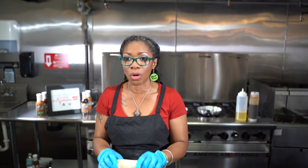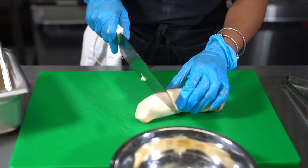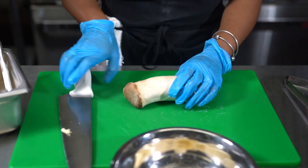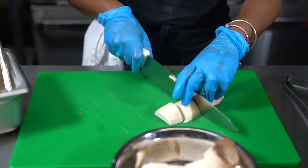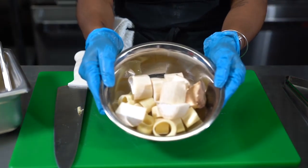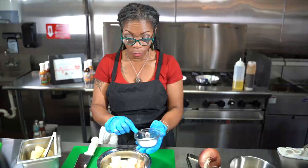Now we have our bowl of cut hearts of palm, and we're going to add our mushrooms into this. When you purchase your trumpet mushrooms and clean them, the end piece can be a little tough, so we're just going to cut that off and put it in our veggie scraps — that piece can be hard to chew. We're just going to cut them in half and section our pieces off. Now we have a bowl of our hearts of palm and our trumpet mushrooms, and we're going to add just a small amount of sea salt — about a fourth of a teaspoon.